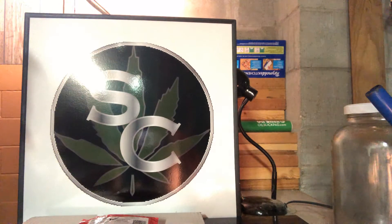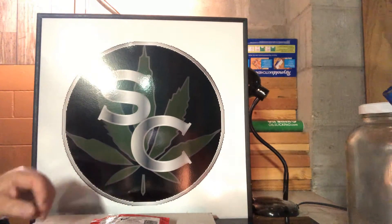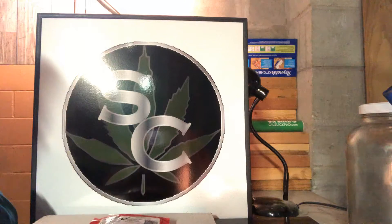Hello, it's Sterling Cannabis with you once again, and today I'd like to share a bit of an unpackaging, unboxing with you.